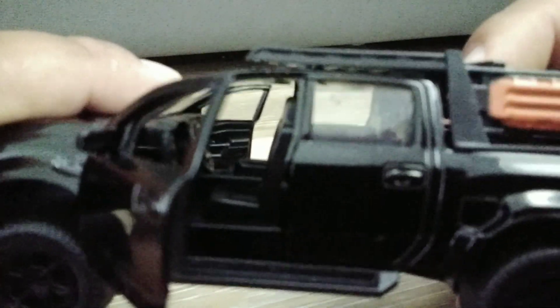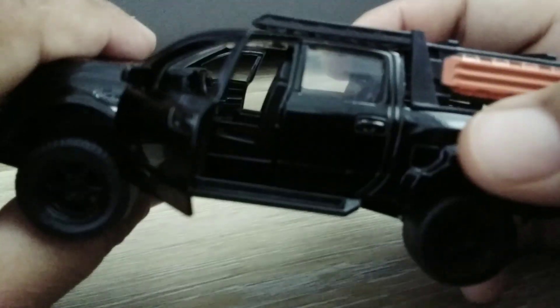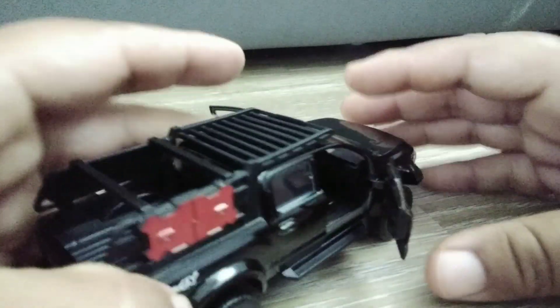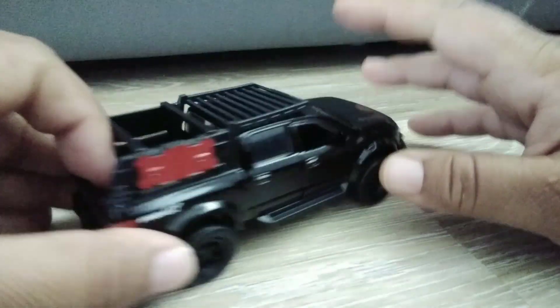Feast your eyes on that interior — it's murder-black. That's where your fuel will go — that explains a lot. You do have your gauge cluster, your infotainment system. Nice looking truck. Look at the floor mats — very nice.